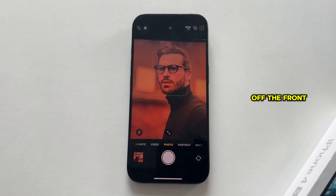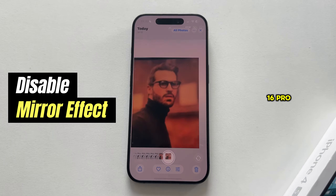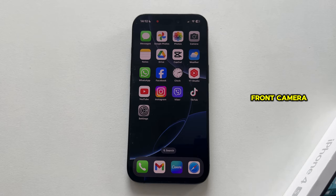In this video I'll show you how to turn off the front camera mirror effect on your iPhone 16 Pro, so your selfies appear exactly how others see you. The mirroring effect flips your image when using the front camera, which can make your photos feel off or unnatural. If you want to see your selfies in their true orientation, it's easy to switch this feature off and get the most out of your camera.